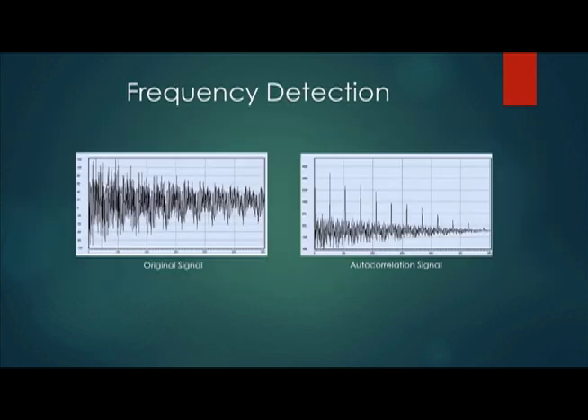For our frequency detection algorithm, we opted for autocorrelation. What happens is we input a signal, we make a copy, and shift it. We then multiply the shifted signal, keep shifting and storing that value. The higher the correlation, the higher that value will be. We can use the amount of shifts and the sample frequency to determine the frequency of the incoming signal.